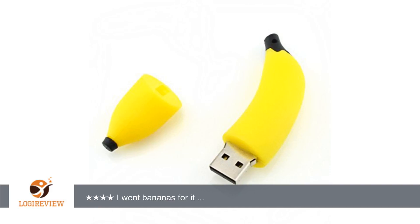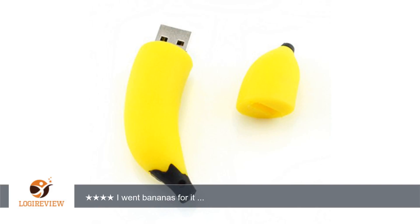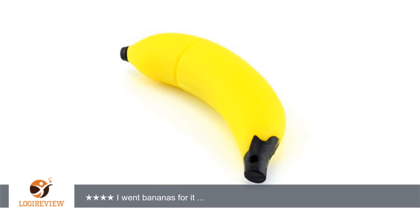A customer wrote: Super adorable and compact. Very sturdy and works in my PC outlets perfectly. Great price for a great product. I would recommend. I went bananas for it.